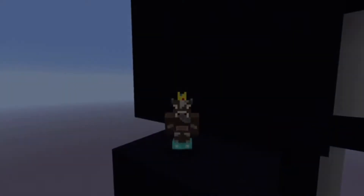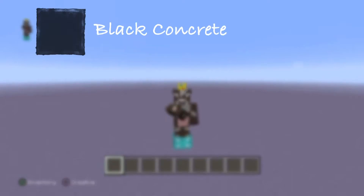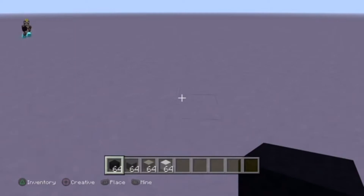Alright, let's get straight into the tutorial. For the colors we're going to need: black concrete, white concrete, light gray concrete, and any color of your choice because most of his body you're not going to be able to see anyway.